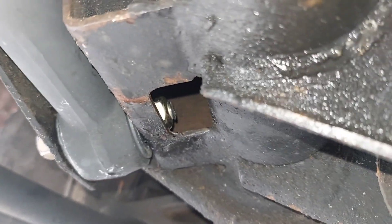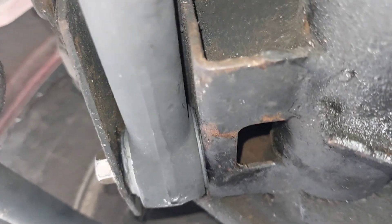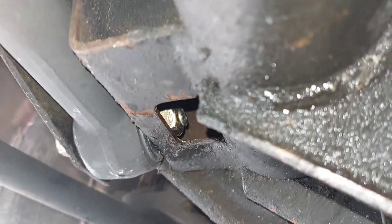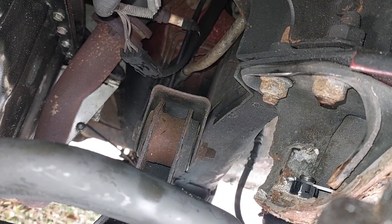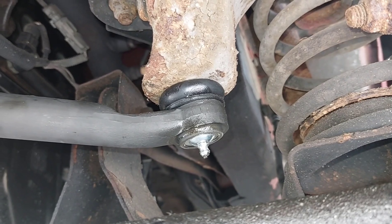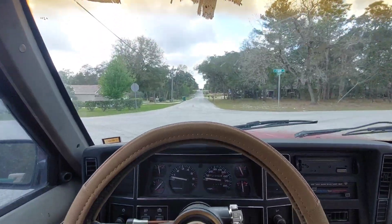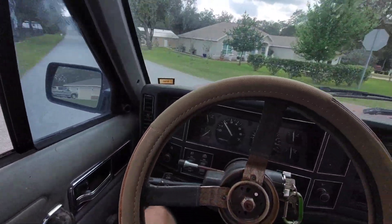I got everything all bolted in. On this bolt I just cut off about half the threads, so you could get away with using a two-and-a-half inch long 7/16 bolt back here. It's all torqued down to 74 foot-pounds, and up here I actually got the cotter pin to line up with the castle nut without even trying. Everything is just working. Let's go for a test drive with this brand new track bar.